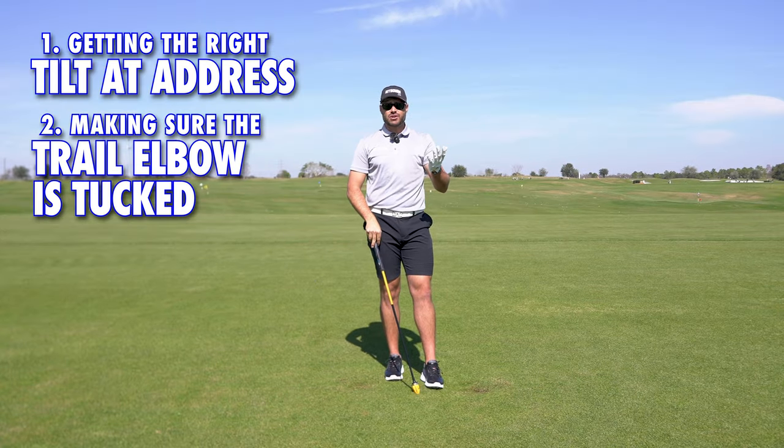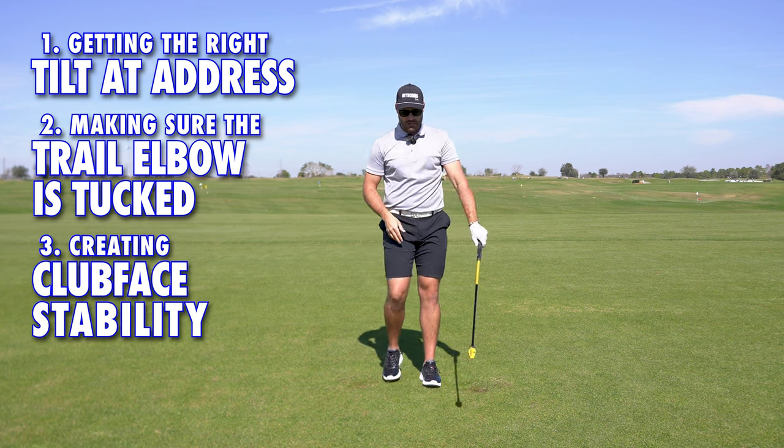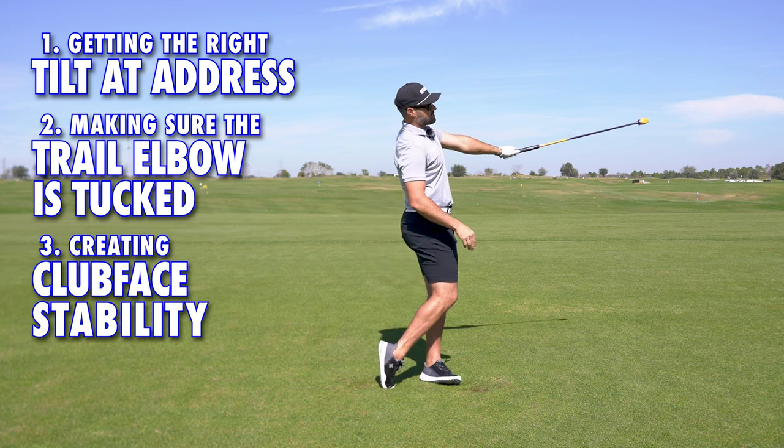And the third thing, as Bryson mentioned, is it's going to create a lot of club face stability. So through the shot, we're going to see a lot of stability.